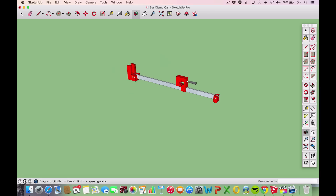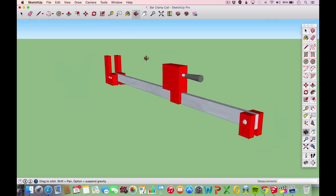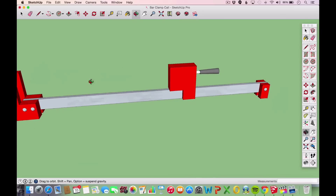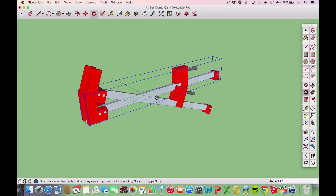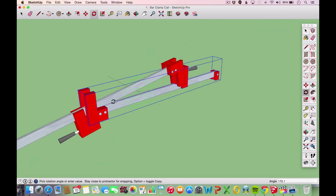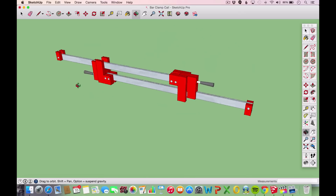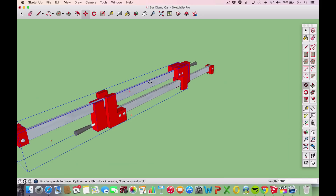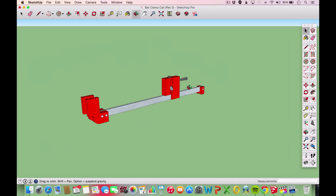This idea came together in stages. In this first iteration of the clamp design, I split the tail section into two pieces. This allows the clamping end of an identical second clamp to fit into the tail section of the first clamp when it's rotated 180 degrees. The two bars of the clamps are now directly on top of each other, which opens the door to the bars functioning as cauls as well. But there's nothing to clamp the bars together, and in fact the two clamps could slide apart.